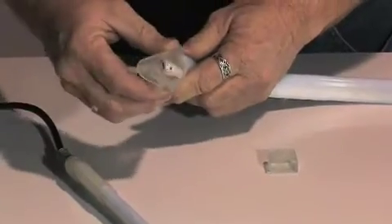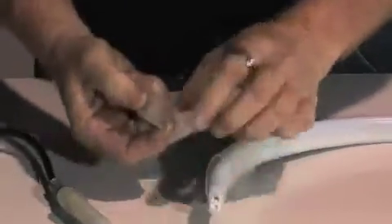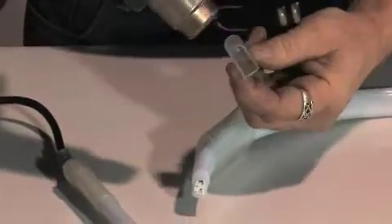Finally, apply a heat shrink and the end cap to the opposite end. You only need to power NeonFlex from one end — unlike glass neon, which requires power from both ends to complete the circuit.